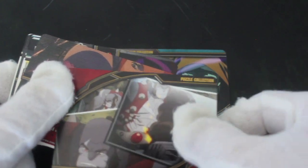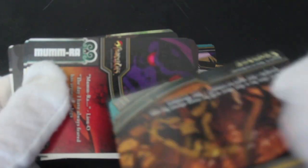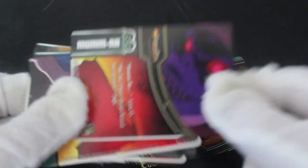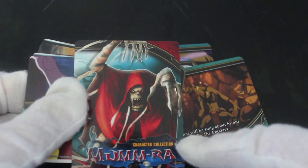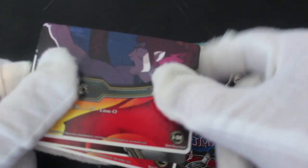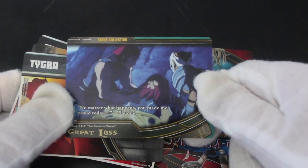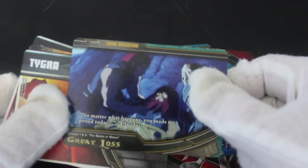Panthro — there he is, gone under a bit, got a bad eye there. I suspect these are more like gaming cards, scene collection maybe — not sure. Let's keep going. Mumra character collection — okay, 'I am Mumra the ever living.' They still say that on this new one. 'No matter what happens, you made me proud today, Claudus' — great loss.